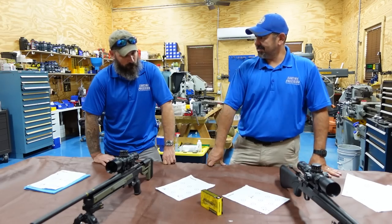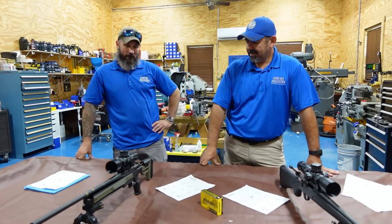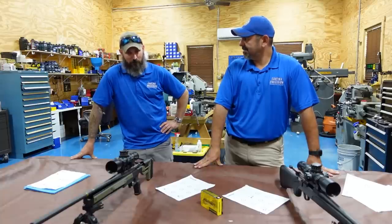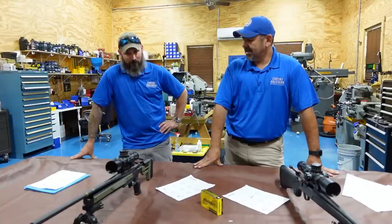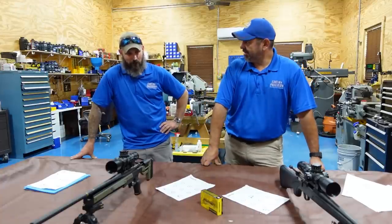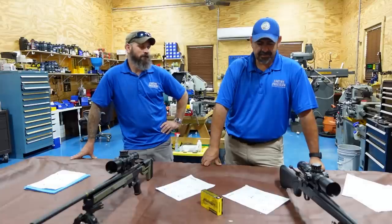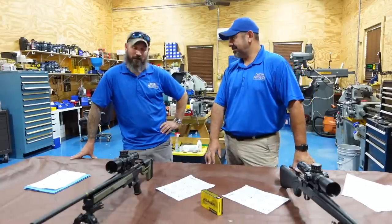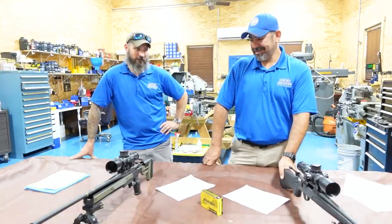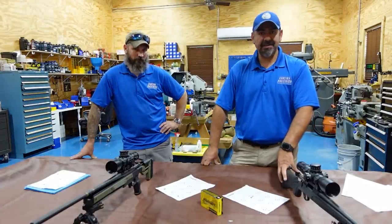At what point do we do triggers? Now that we have a good system, do we do brake or trigger first? We'll do brake — let's keep the triggers the same for now. Install the tuner brake and go from there. That's the next step. Next episode: throw this one in an Oryx chassis and put a tuner brake on the other one and see how they do.